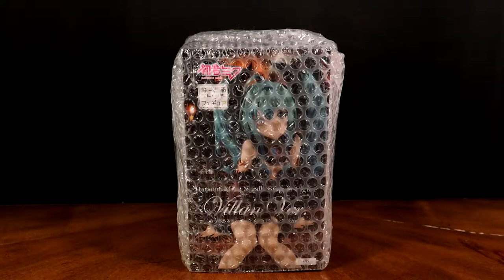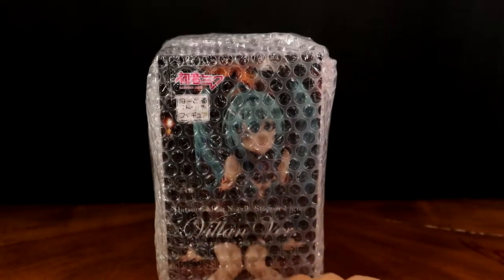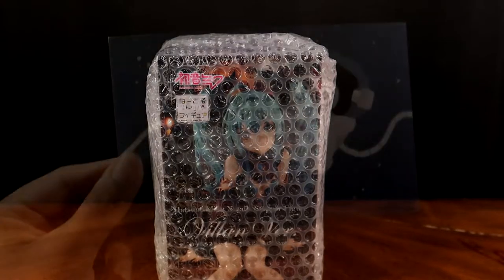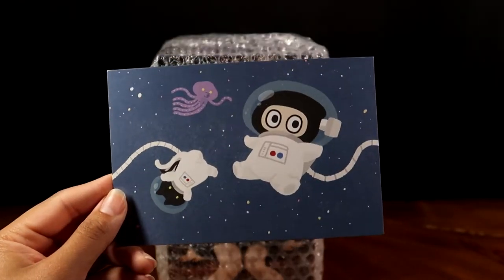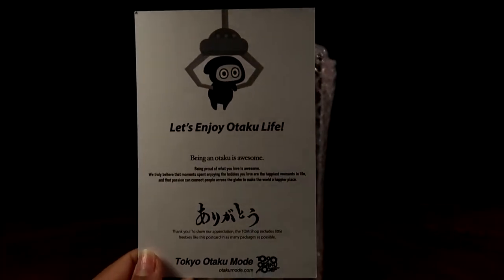She arrived about two days ago and came in a box similar to how AmiAmi packages things. The box was a nice size — small enough for her with a little bit of space. They wrapped her in bubble wrap as well as paper, similar to how AmiAmi does it. It came with a small flyer — very cute, probably their mascot — plus an advertisement and an invoice.